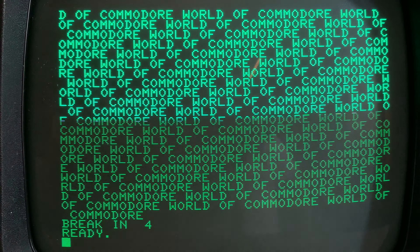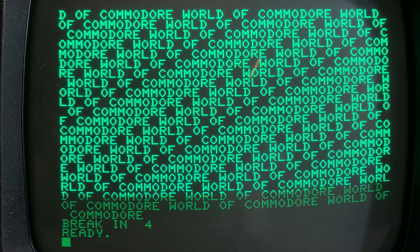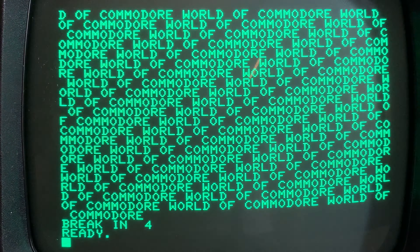Right now it says 'World of Commodore' many, many times. I turned it on and it's warming up. I was just thinking we would see.